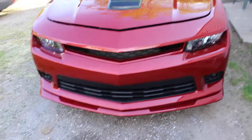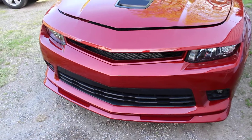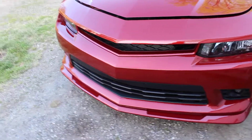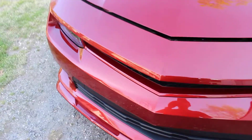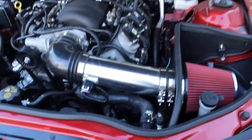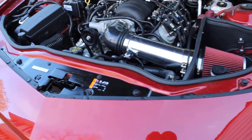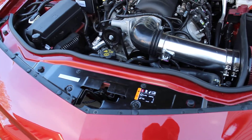This is my 2015 Camaro SS with the LS3 6.2 liter. I just wanted to make a short video on the Spectre cold air intake system. I just received this filter and noticed there haven't been any real videos online talking about it, so I wanted to explain fitment, performance, and things like that — just a general review.